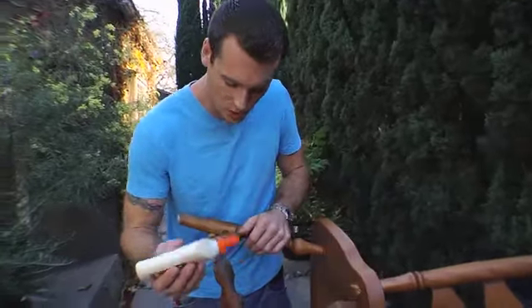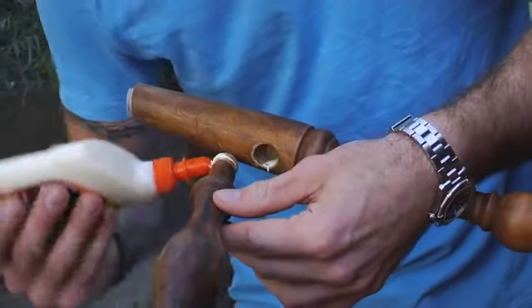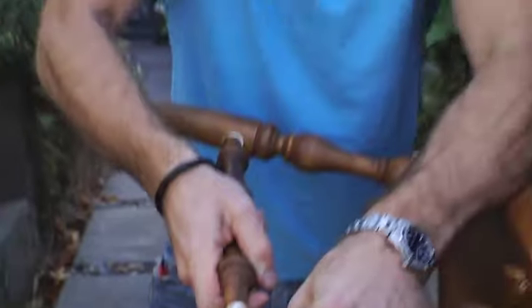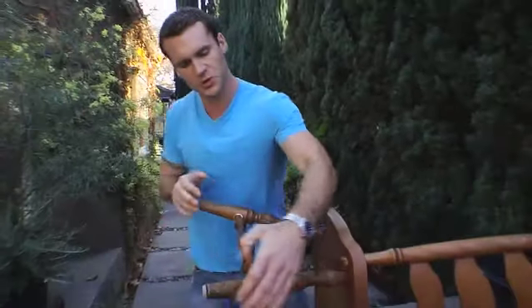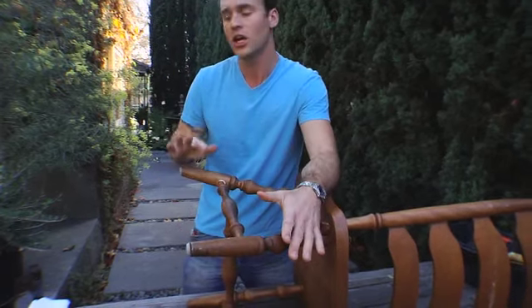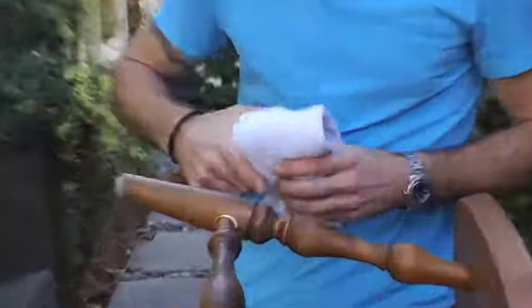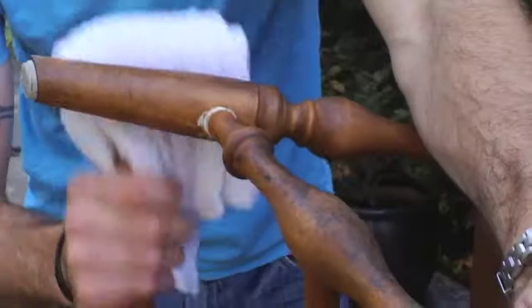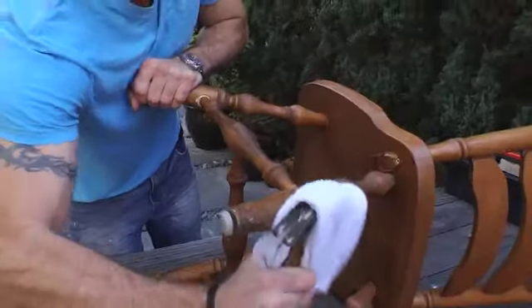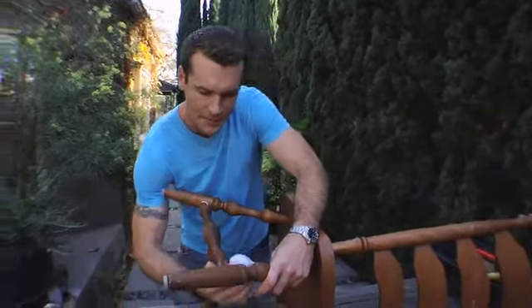Apply some wood glue to the inside of the spindle hole and to the ends of the spindles too. Once your wood glue is on, put those spindles back in the hole and pull these legs together. If you can't get it all the way in there, use a hammer and wrap a rag around it so you can tap on the side of the leg and seat those spindles in. The rag is to keep from damaging the side of the finished leg.